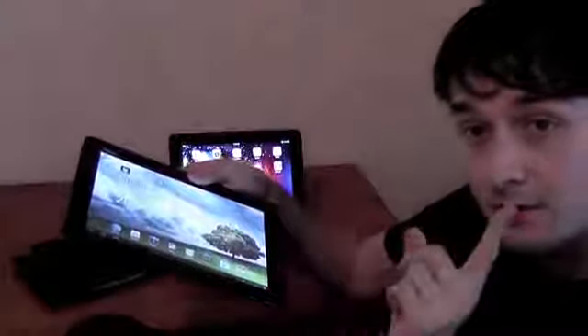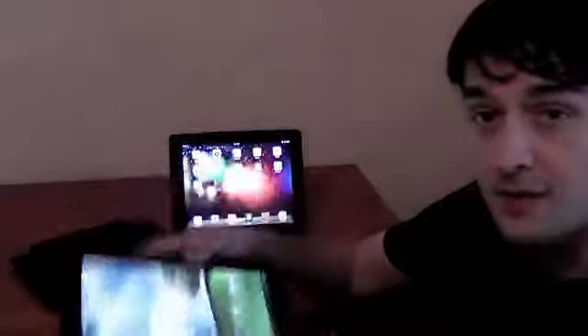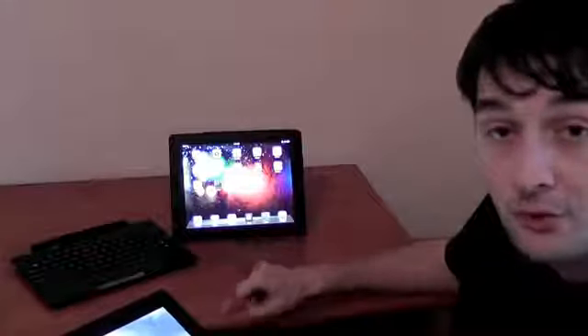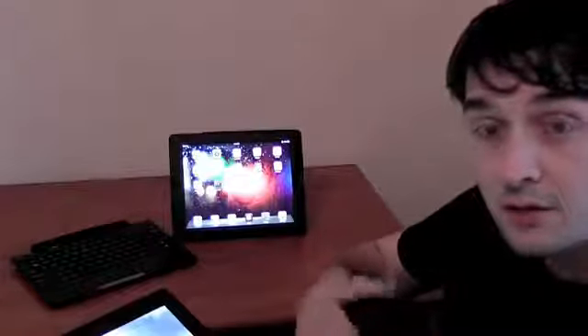More details about that in the comparison between the TF300 and the Apple iPad 2. That's it for now — Mike here with the ASUS Transformer Pad TF300 and the latest generation Apple iPad 3. Don't forget, a thumbs up is going to help us a lot, and please subscribe to our channel if you like our work.